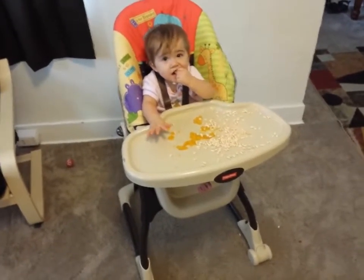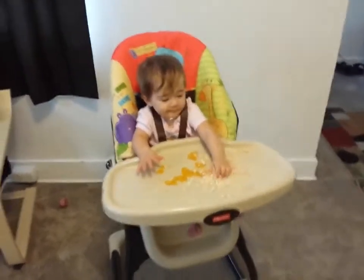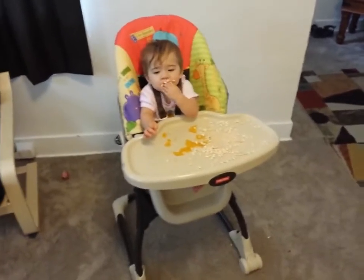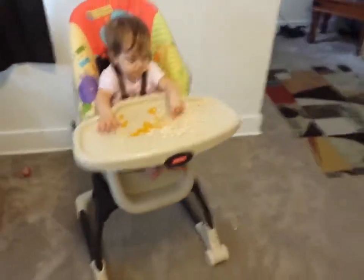Hey everyone, so this is the Fisher-Price Love You Zoo high chair. I just wanted to show you the size of the baby that is in it. My daughter just turned one year old. She's 29 inches and she's 23 pounds. And that's where her feet come, so she still has a lot of growing room to do.